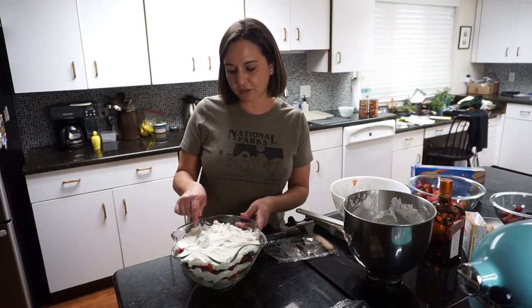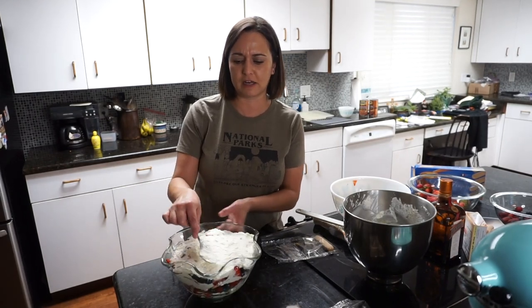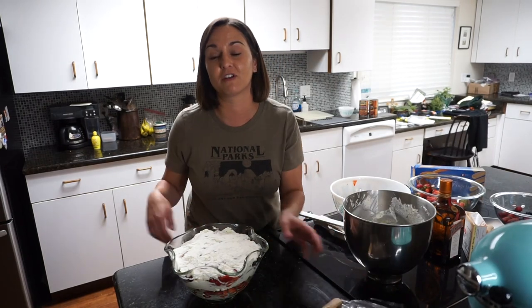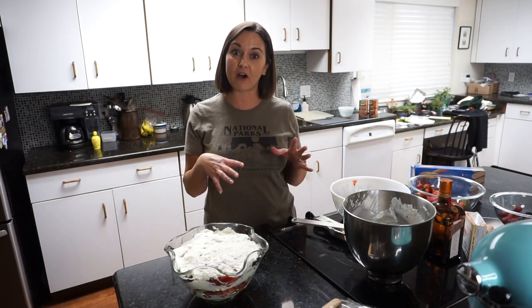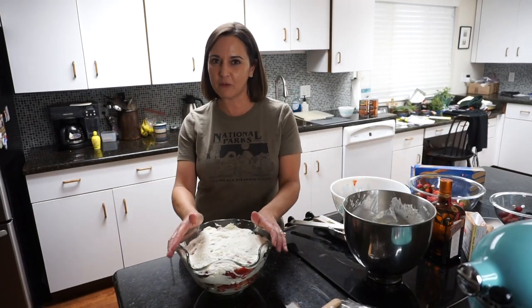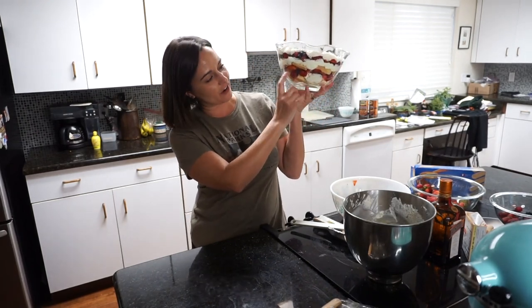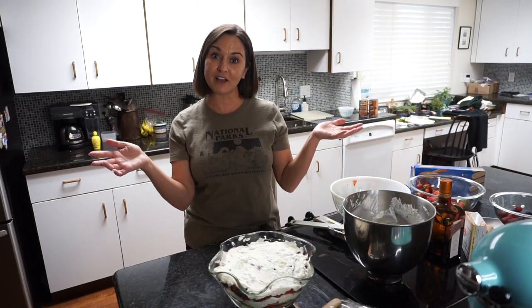When you're cooking last-minute in someone else's kitchen, don't put any pressure on yourself to make things perfect. Your presence is what's important, and the fact that you made the effort to contribute. If I were at home this would probably look more beautiful and be fancier, but it doesn't really matter because it's all about getting together and making good food that tastes good. How it looks isn't the be-all end-all.